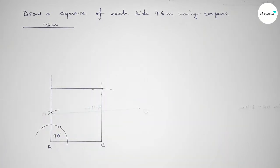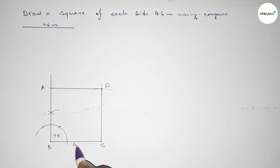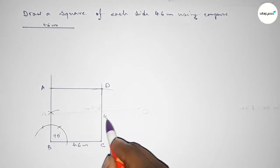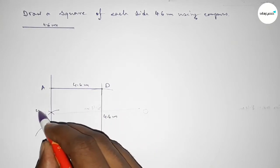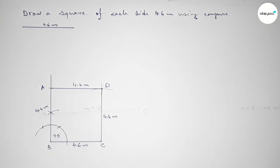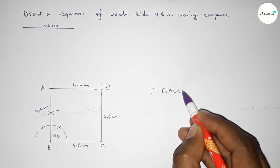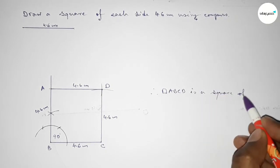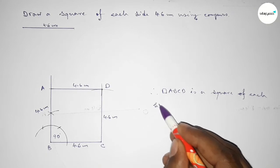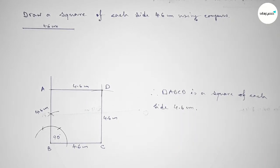Taking here point A and here point D. This side 4.6 centimeters, this side 4.6 centimeters, this side 4.6 centimeters, this side 4.6 centimeters — all four sides 4.6 centimeters. Therefore ABCD is a square of each side 4.6 centimeters, constructed using a compass.